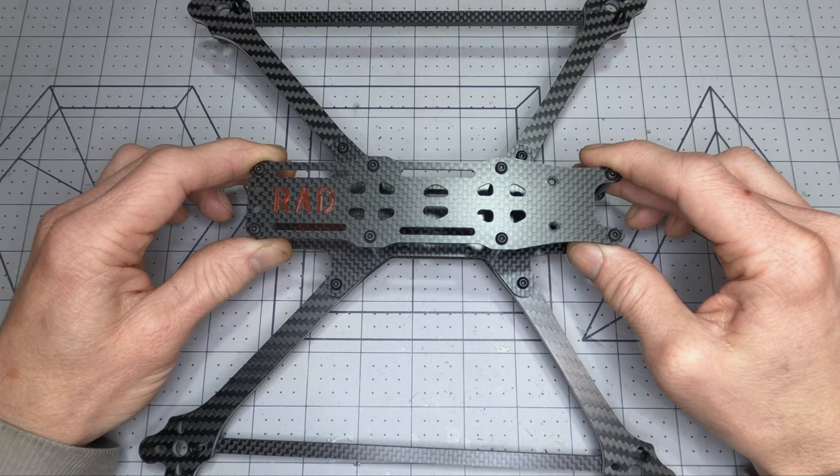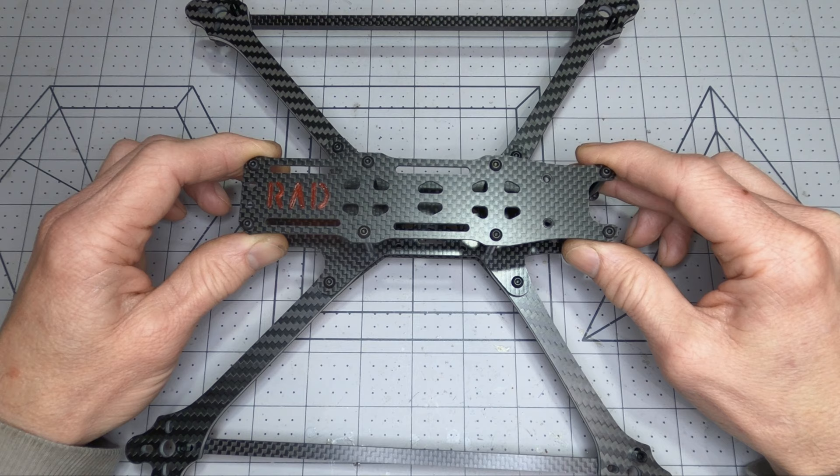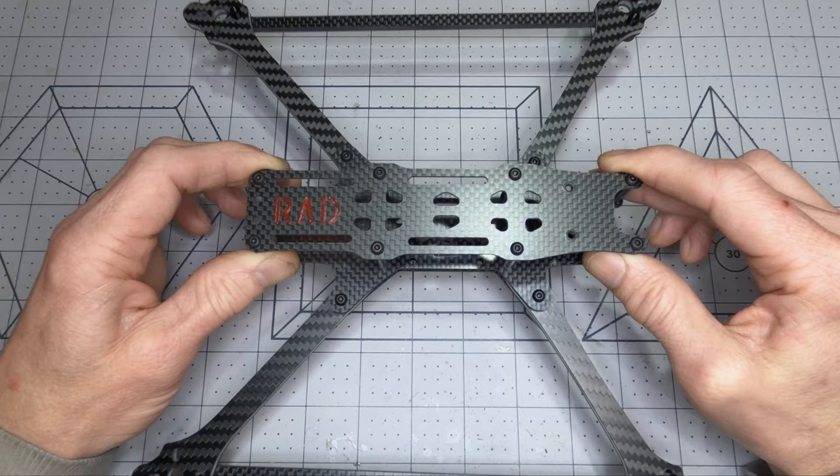It's a lightweight version of the 7-inch Rad Lyon frame. Where the Rad Lyon was designed first to be super stiff, ensuring beautifully crisp GoPro footage, and second for range and flight time, the Rad Scout swaps those priorities around, shifting the focus to weight reduction and flight time.